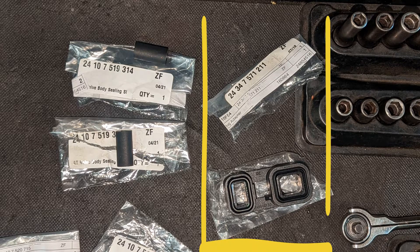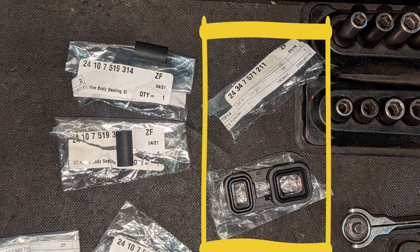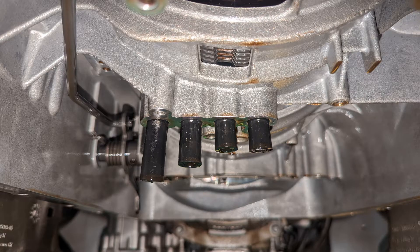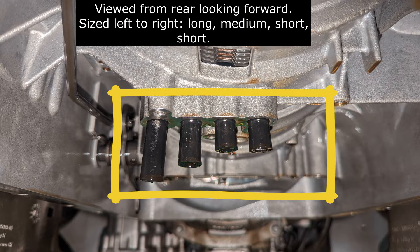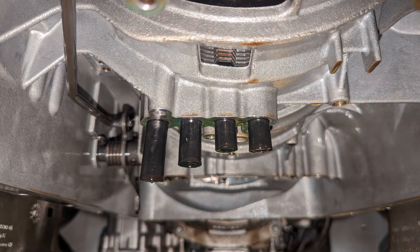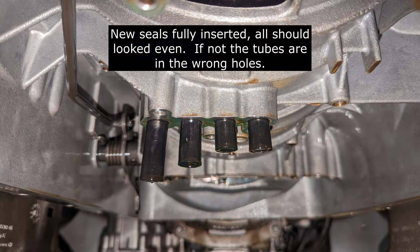On the left you'll see the part number for the short ones, and the part number next to the socket is for the square and rectangle ones. I pulled the tube seals out and then gently just inserted the ends of the new ones. Looking from the back towards the front, from left to right you'll insert the long tube, then the medium tube, then the two identical short ones right next to each other.